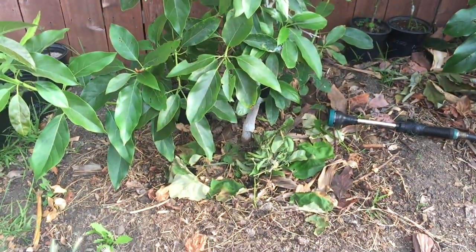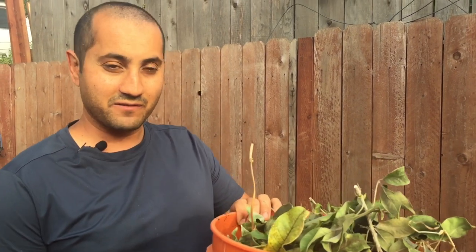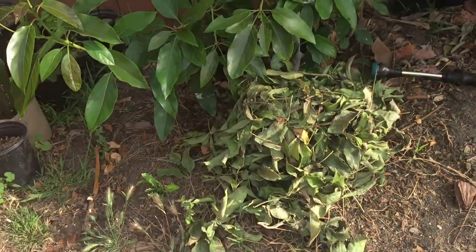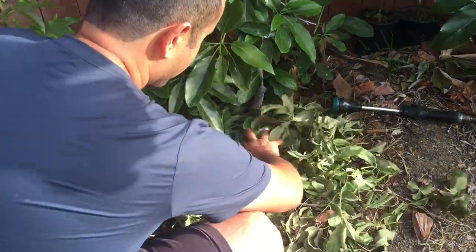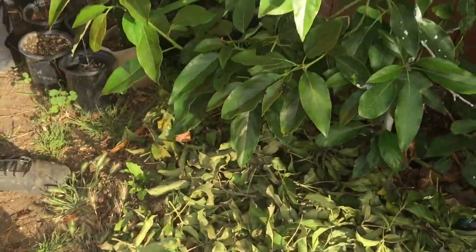I'll show you how I put mulch around trees. Here's a big bucket full of leaves — these are white sapote dead leaves. Dead leaves are the best mulch, then lawn clippings, and you can also go to the big box stores and buy bags of mulch, but that would be my third option. I'm going to show you how I apply it — just like that, put it on the ground and spread it around. Thicker is better; the thicker the layer of mulch, the better.